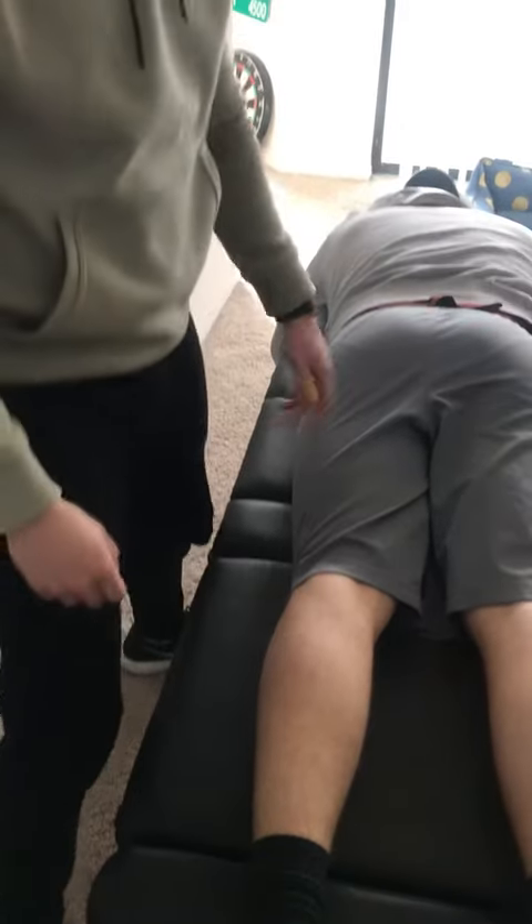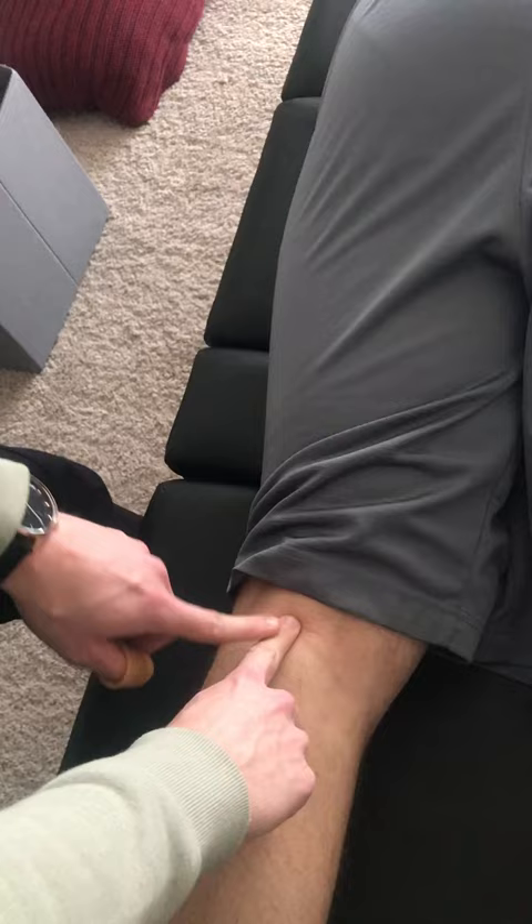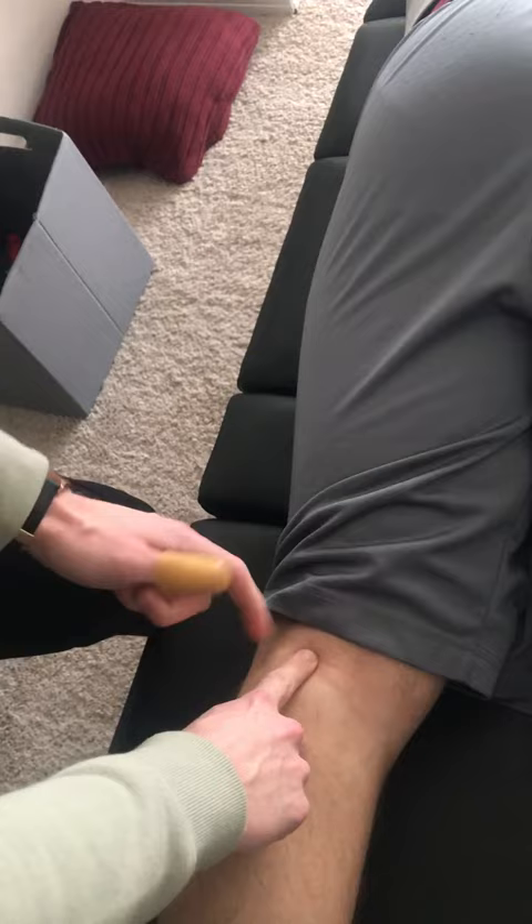To adjust the knee, we're going to find the patient's joint space, noting where midline is. We're going to come just inferior to the joint space. If it was a lateral movement, we would be adjusting the lateral tibial condyle; if it was medial movement, just the medial tibial condyle.